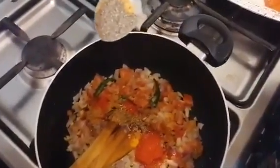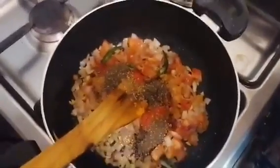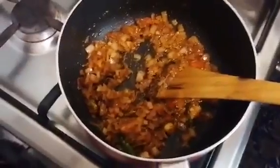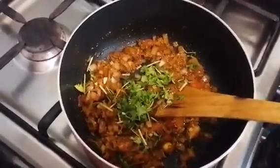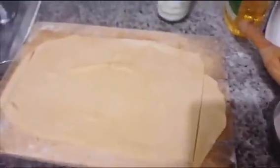If you want to cut it off, you can cut it off. This is how to fill it out. If you want to fill it out, you will need to fill it out. Let's make a layer of the pups.